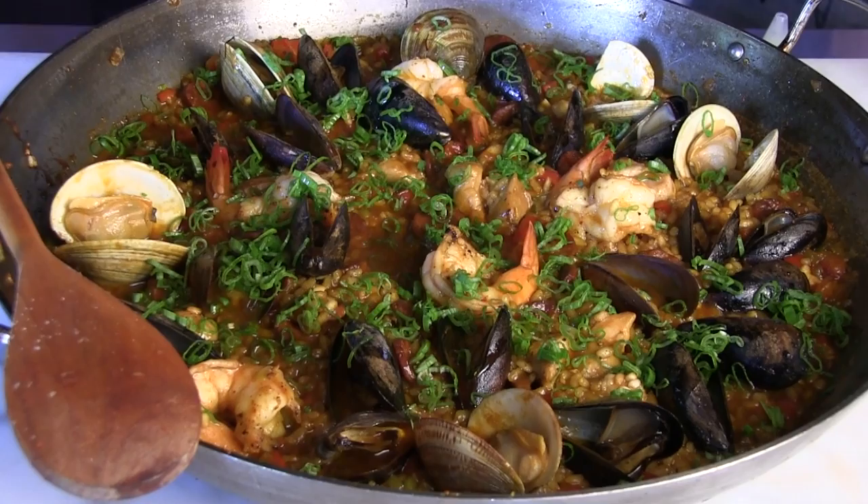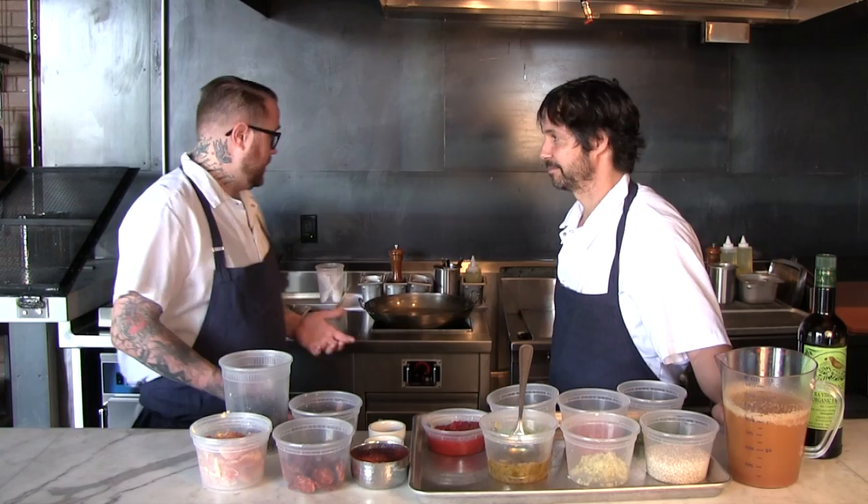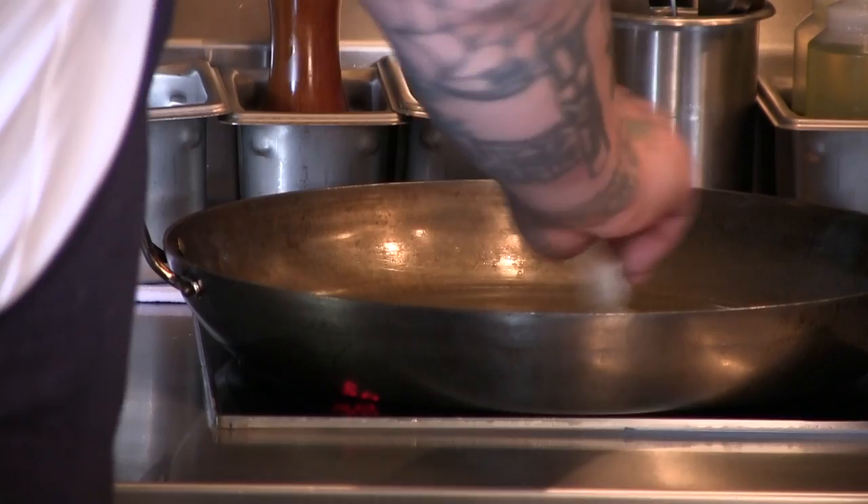So what is the paella we're making today? We're making paella Valenciana. The first step for getting the paella started is getting a fair amount of olive oil in the pan, and then we're gonna start off with a little bit of garlic. You really want a hot, intense fire.